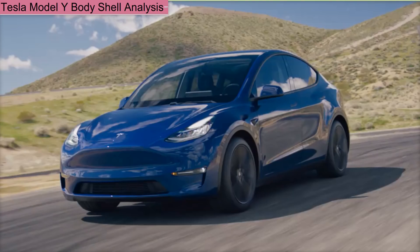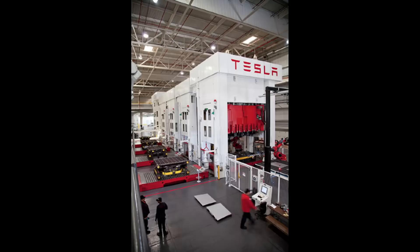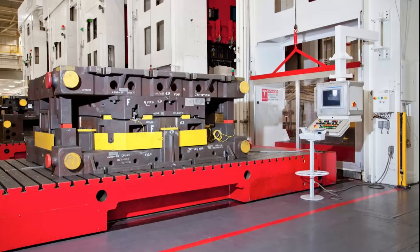The Tesla Model Y is being built using some advanced manufacturing techniques, including the use of casting to form part of the body structure. Previously, Tesla has been using mainly hydraulic presses to form body components from aluminium blanks for the Model S and X. Robots are used to move the blank into the press, and then over a thousand tons of force may be applied to force the blank into shape between a pair of dies.